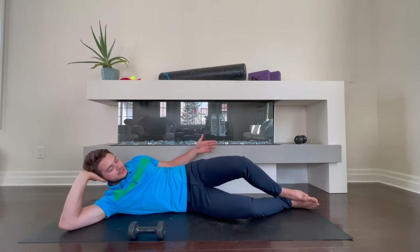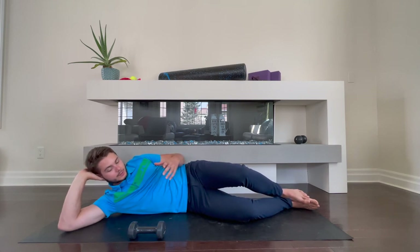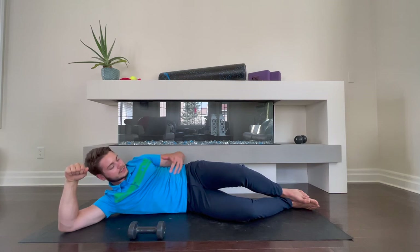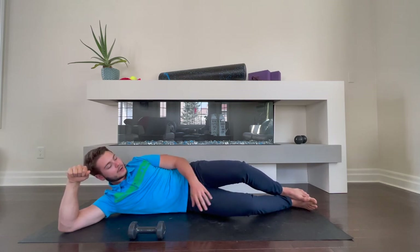This is a great exercise to do just with body weight, but I would recommend progressing. There are multiple ways you can do this. I have a dumbbell here that I'll be demonstrating with; however, an exercise band or a thera-band wrapped around the knees would work excellent as well.